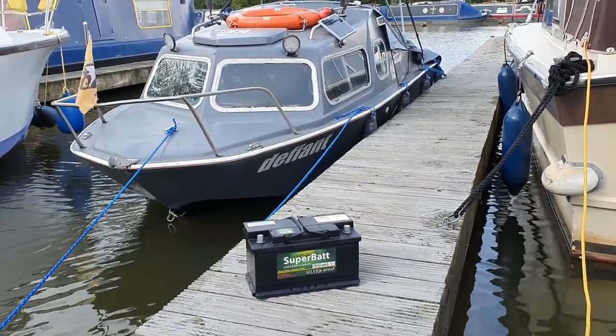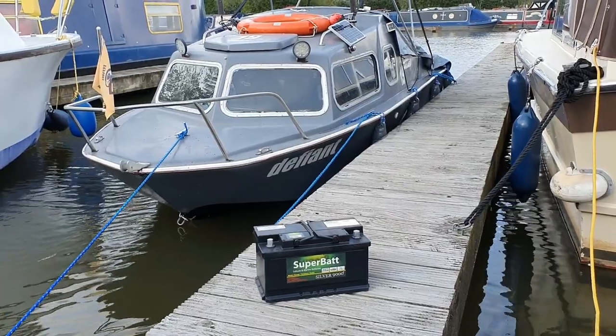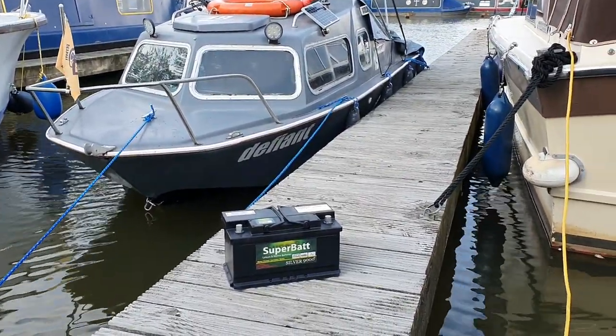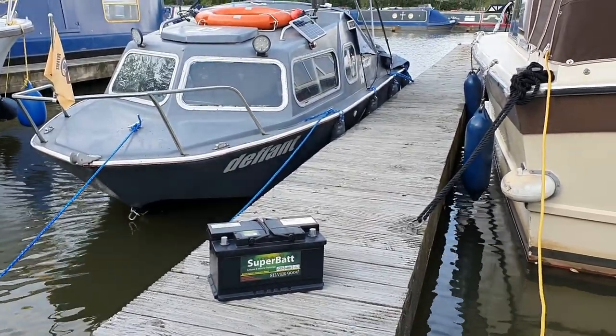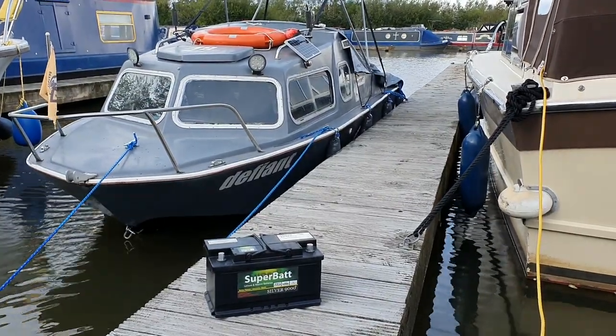It's weight as well. Obviously you probably get a bit more power out of petrol and can go further. But all you've got to do is carry another couple of those batteries and you're alright — you can go wherever you want. So that's my view on electric, and I'm going to stick with electric no matter what.